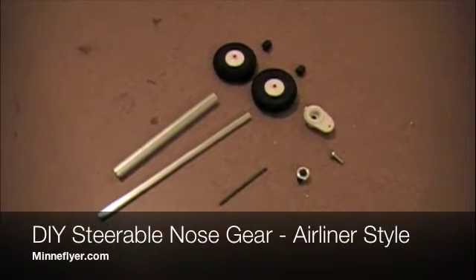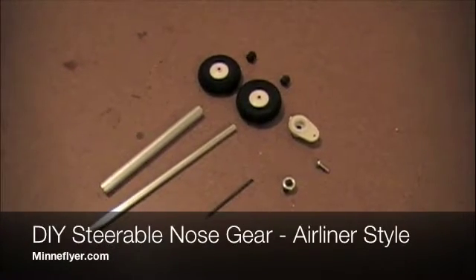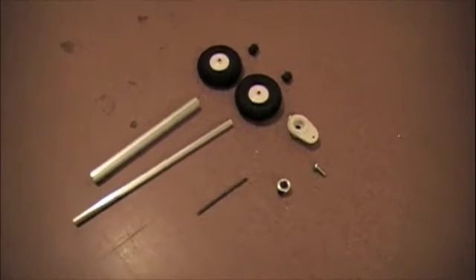Today we're going to do a do-it-yourself steerable nose gear with just a few cheap parts from the local hobby shop.